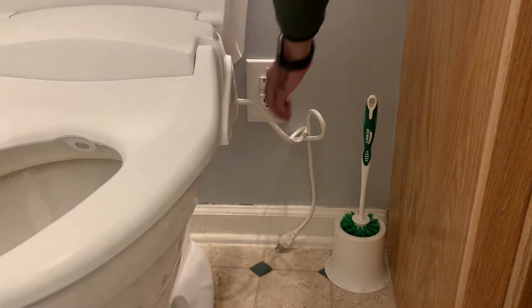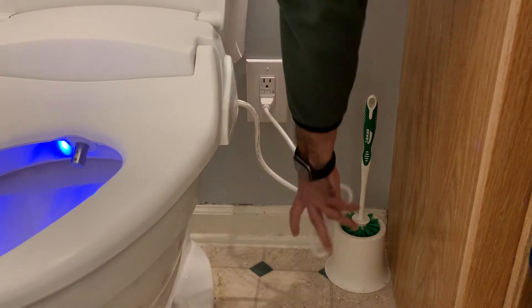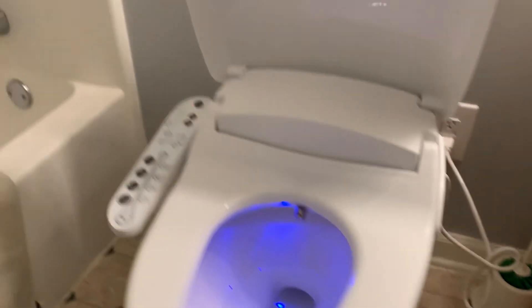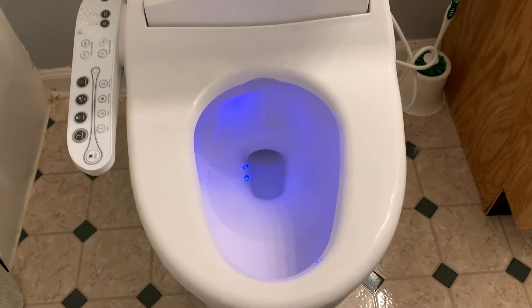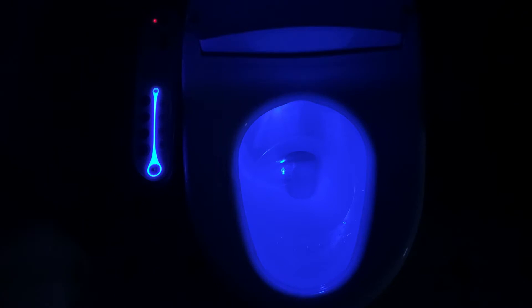After you've got it all hooked up and plugged in, I want to show you what it looks like with the lights off — it's a neon blue. Pretty cool.